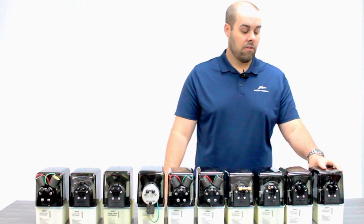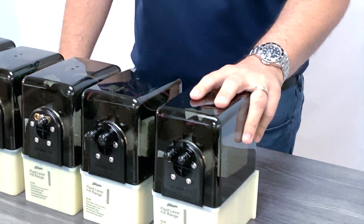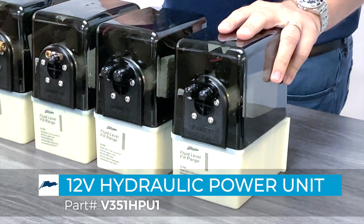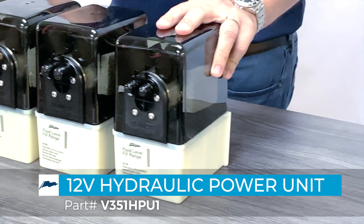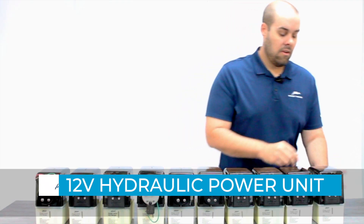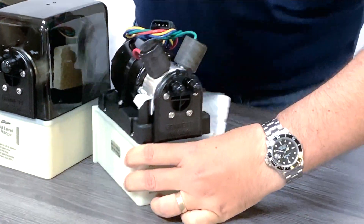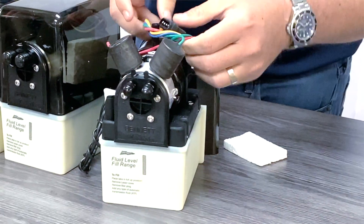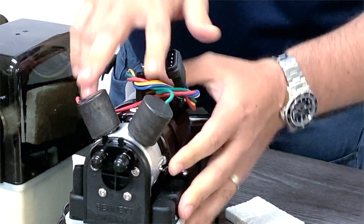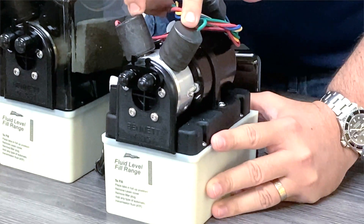The first one that is noteworthy is our classic hydraulic 12-volt power unit. The part number is V351HPU1. When looking at this unit specifically, you're going to notice the fitting size on the front. You're also going to notice the Maidenlot connector, and 12-volt is signified by the black solenoid valves.